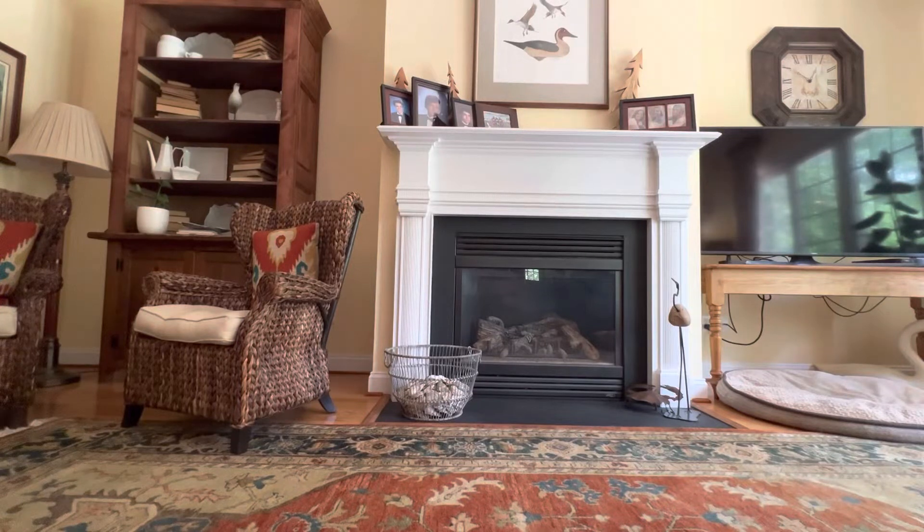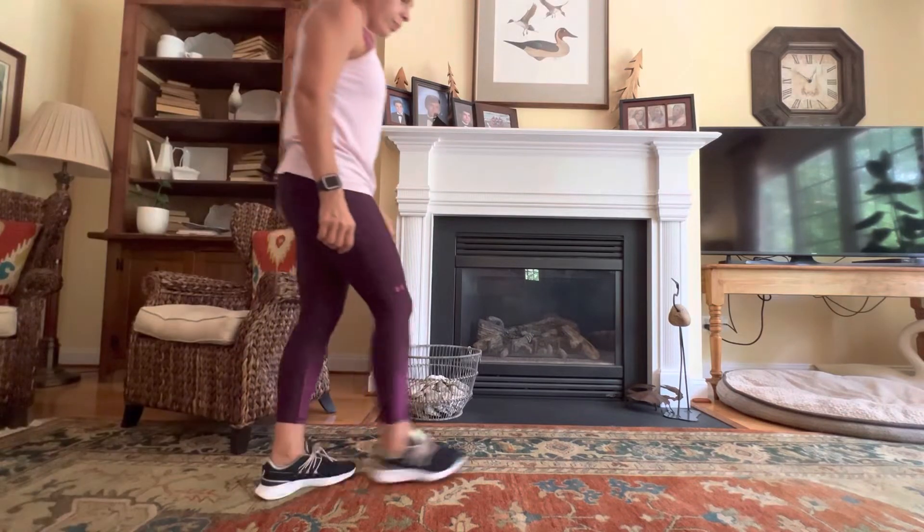Hi, and welcome back to my channel. Today I have a five-minute side leg series and glute activation workout for you.